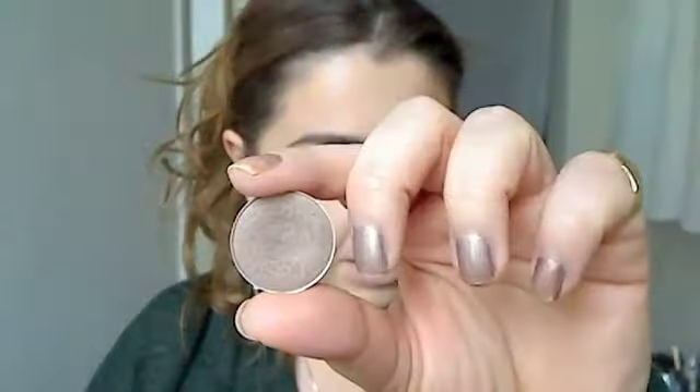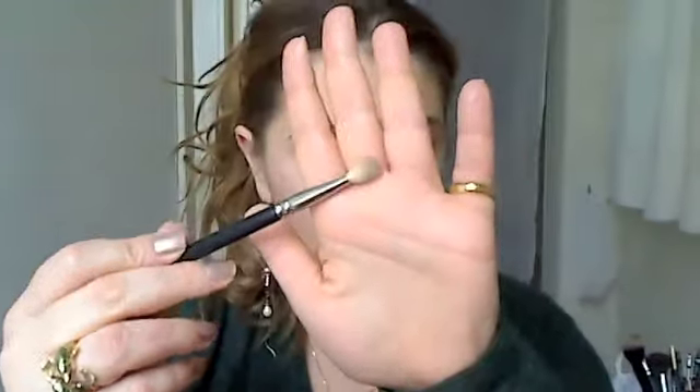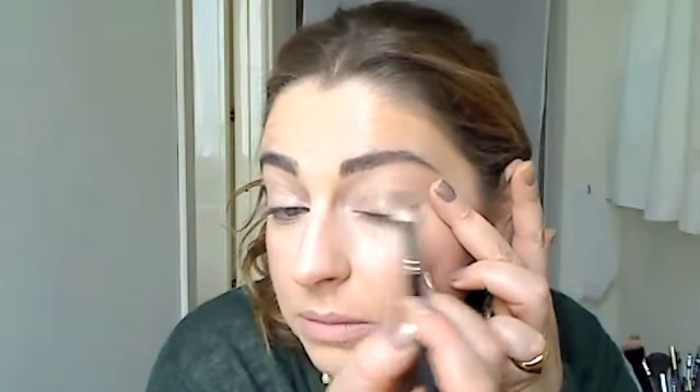I'm going to take Patina by MAC and use a 217 MAC brush to go over the lid area. The Bare Study acts as a base and is going to help give it more sheen, which is great since I have pale, fair skin.